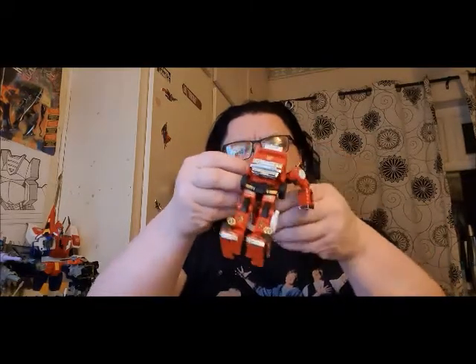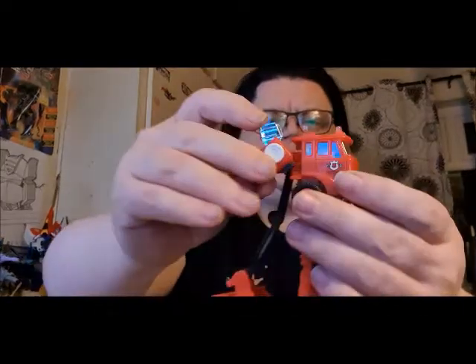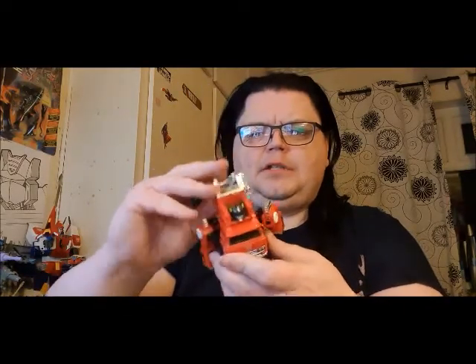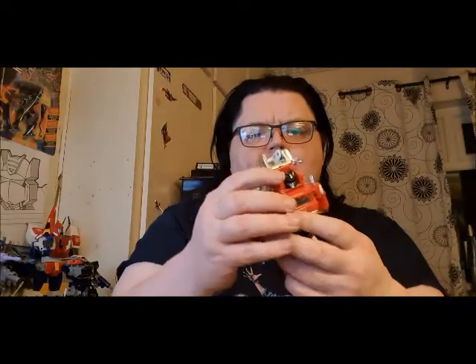It's cool — who doesn't like Inferno? To transform him: you separate that, pull all that down, pull that down, move them out. Now these have a contention — you can do it either way. In vehicle mode I tend to move them like this, which gives it an extra transformation step. Then you rotate his head round, pull that down, rotate that down — and the ladder is extendable.